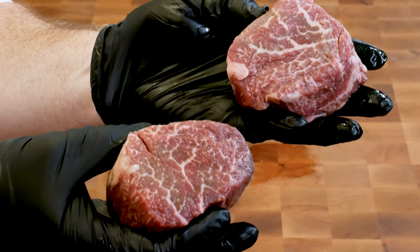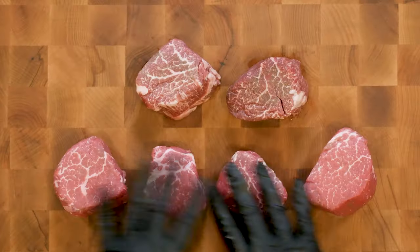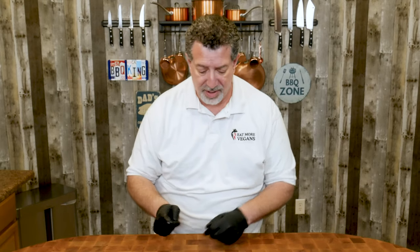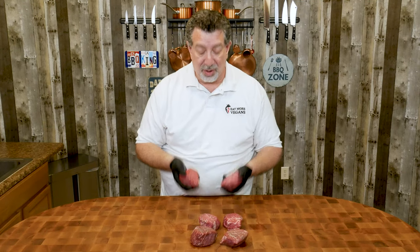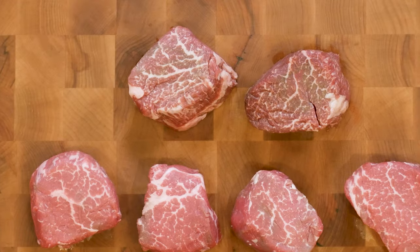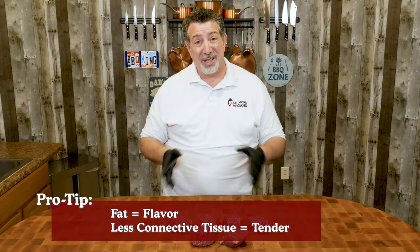This is a filet mignon from Snake River Farms. I've got two of them here, and you can see really intense marbling, even though filet mignon is not known for marbling. I've also got four fillets that I cut from a whole tenderloin — you probably saw that video a couple of weeks ago. The American Wagyu costs about three times as much as cutting your own prime from a whole tenderloin. Filet is not known for marbling because it's not a working muscle — the tenderloin is known for tenderness since there's not a lot of connective tissue. I'm expecting both to be super tender, and the Wagyu to be more flavorful, but I'm not sure.